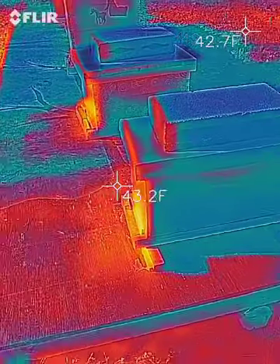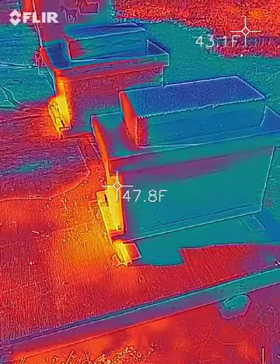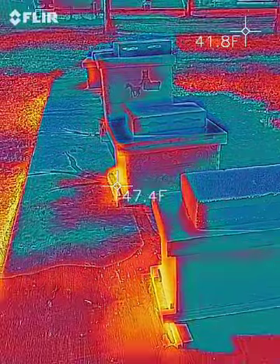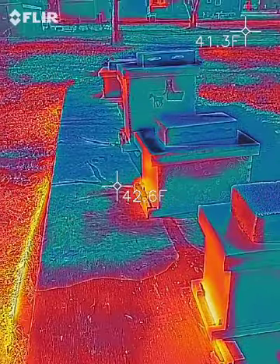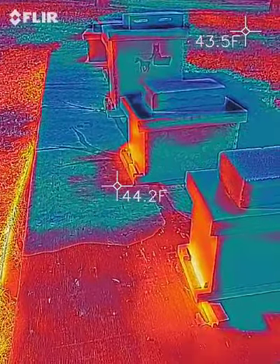We went to a lecture and he sold the device pretty well. It wasn't toward beehives, but I was sitting there thinking: he's able to see items in the wall — I should be able to see items in my hives.